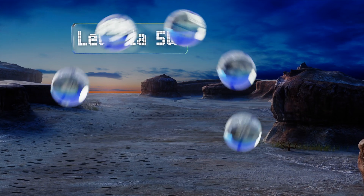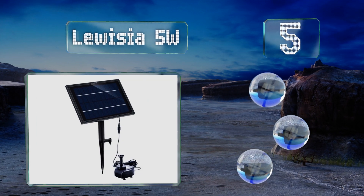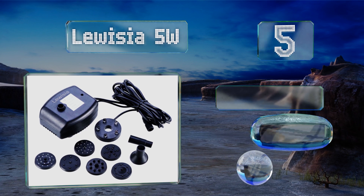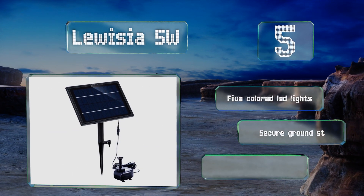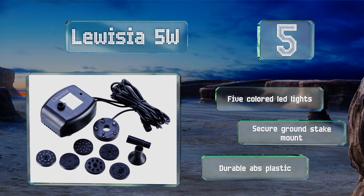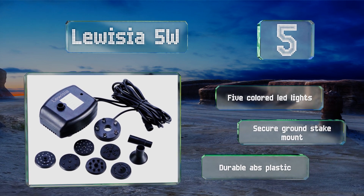Moving up our list at number five, the Luisia 5 watt comes with six interchangeable spray pattern discs so you can easily modify the look and feel of your fountain. It's also equipped with an efficient brushless DC motor that runs quietly and has a long lifespan. It includes five colored LED lights and a secure ground stake mount, and it's made from durable ABS plastic.